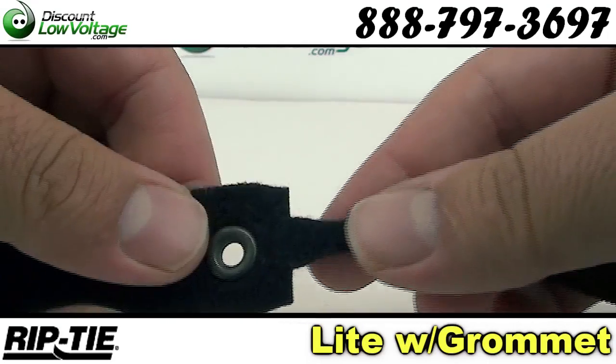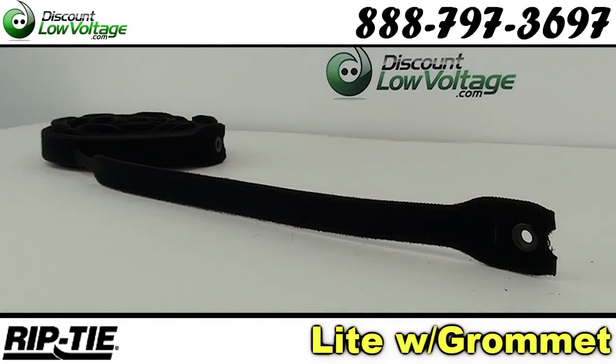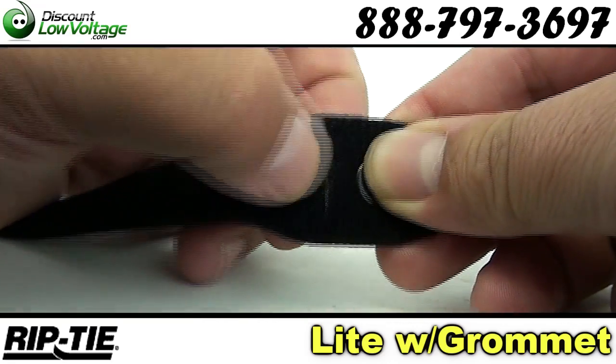Rip-tie light is made of one piece of double-sided hook and loop fastener. The hard side of the rip-tie is called the hook, and the soft side is called the loop.